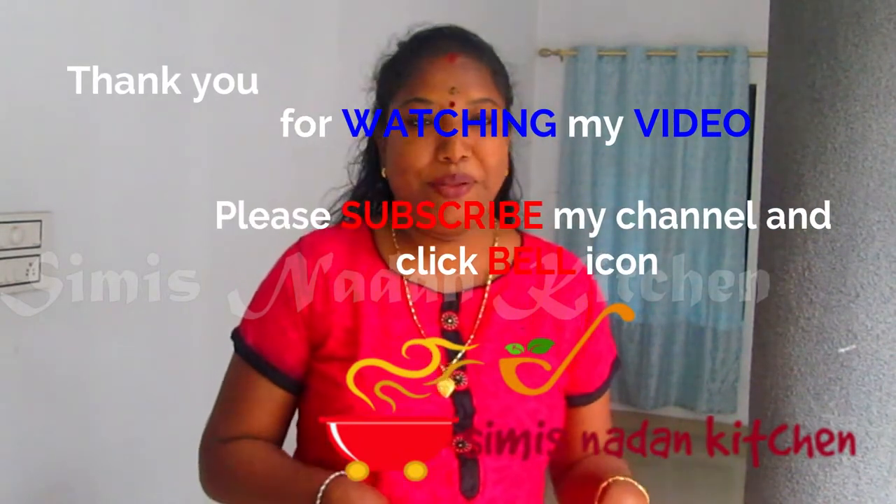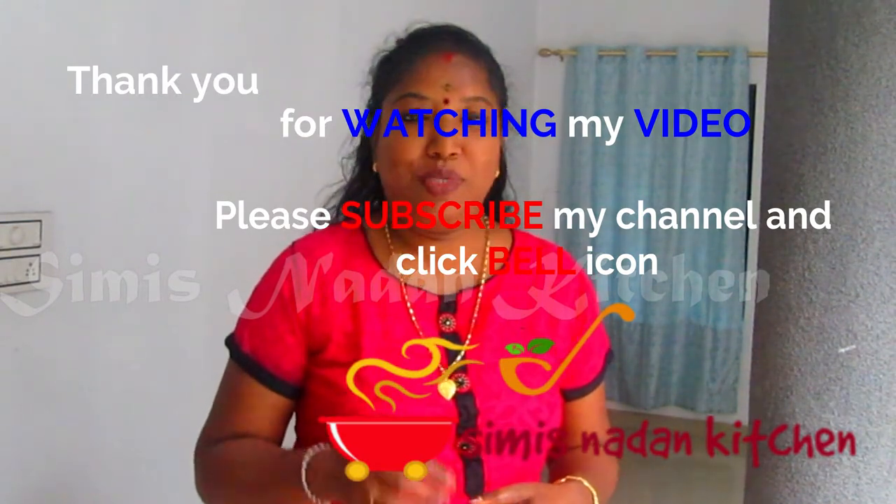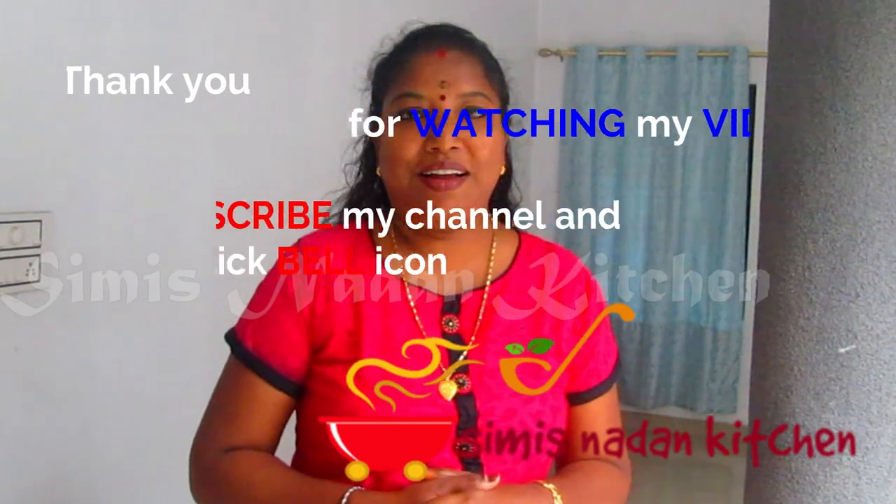If you like this channel, subscribe to my channel, like, share and subscribe. Thank you!